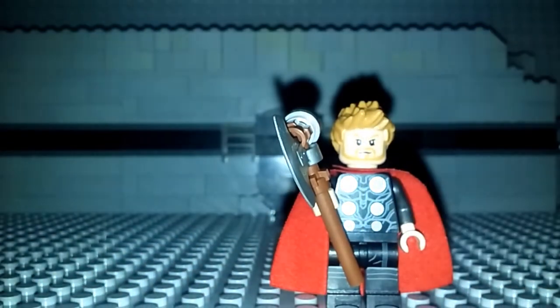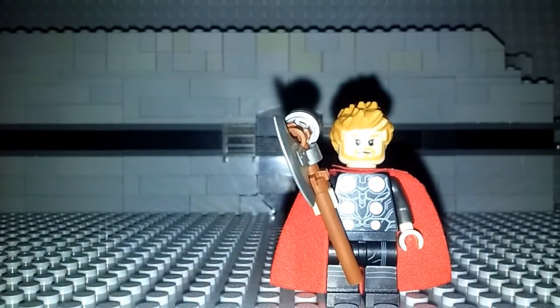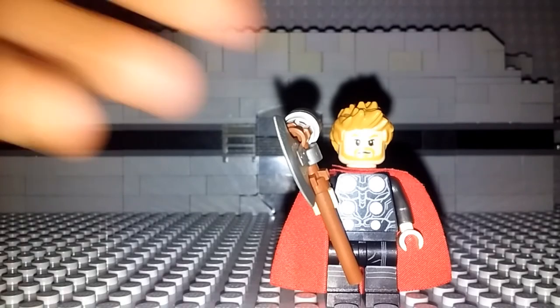So now there you have it — my Thor from Avengers Infinity War. I've changed many things and I really like how it looks. Make sure to tell me what you guys think in the comment section below.